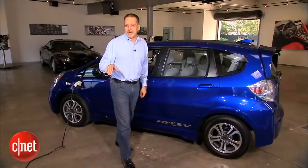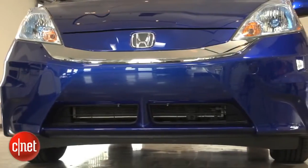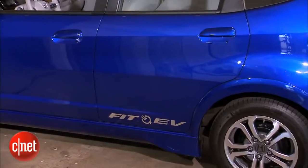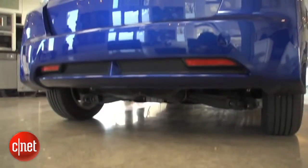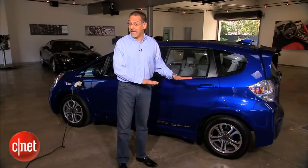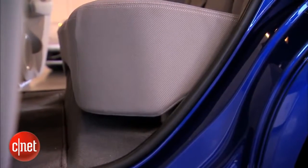The Fit EV is built on the outgoing Fit, not the radically redesigned 2015. It's easy to spot a Fit EV — it's got graphics all over it screaming that, which you'll want to pay a body shop to remove the day you bring it home. At least I would. Also, slightly higher ride height because they packed a bunch of batteries underneath.